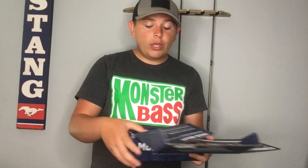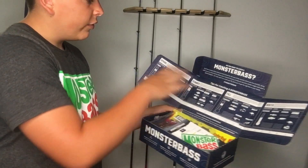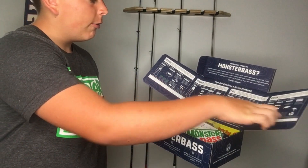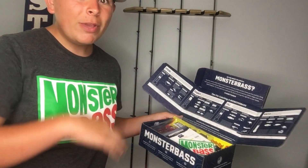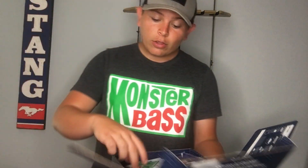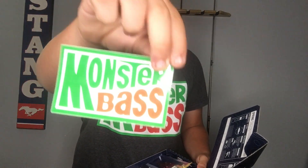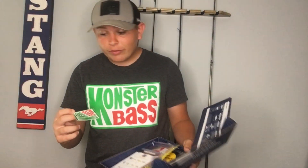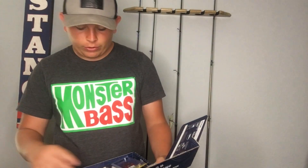First up, as soon as you open the box, this is what you get to see. Right here it has a little measuring thing that tells you spring, summer, fall, and winter — it tells you how to fish and what baits to use, which is pretty cool. First up in the box we have the Monster Bass Mountain Dew logo sticker. Honestly, I love this sticker — I have it on my shirt right now. Keep doing what you're doing guys.